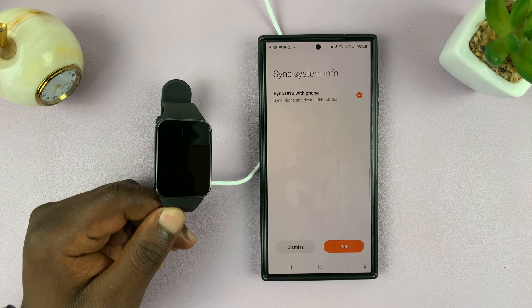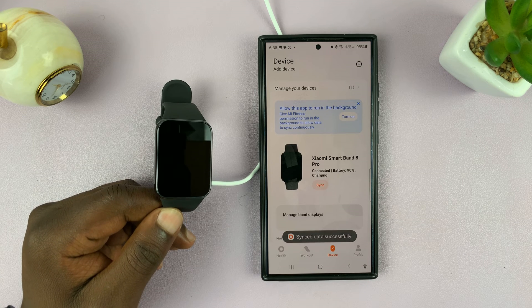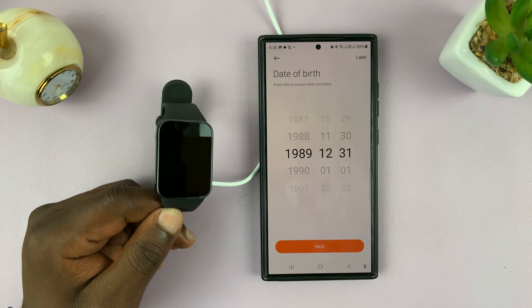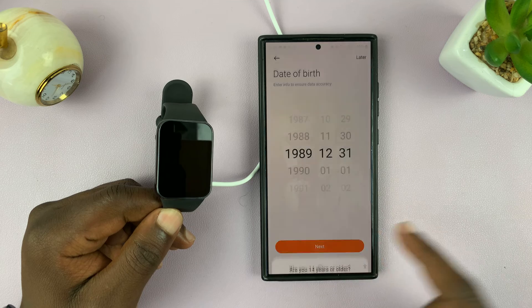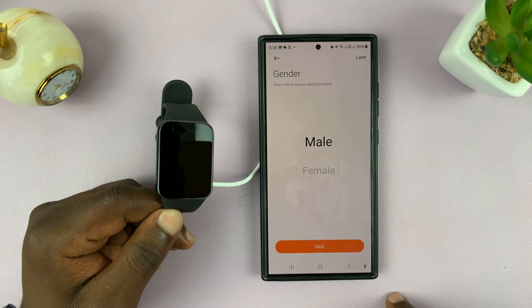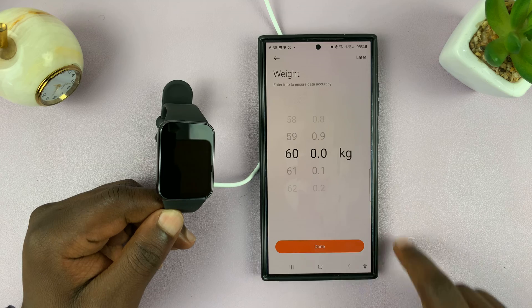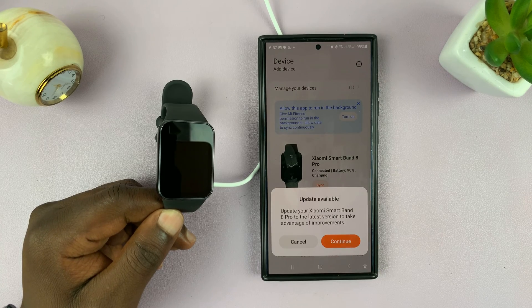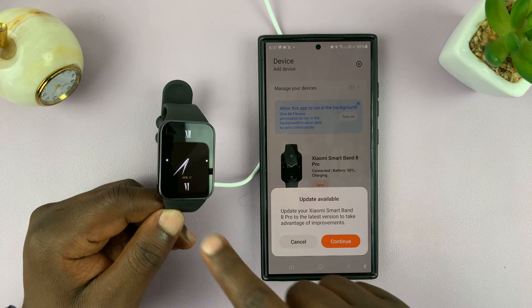You can configure notifications later, so I'll just dismiss this for now — I'll be making subsequent videos for all that. It's going to prompt you to give your personal information, which you can do later. Then it'll prompt you to update the firmware of the Smartband 8 Pro.